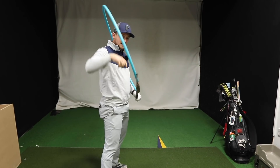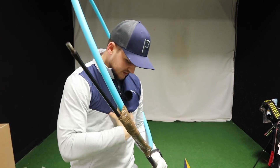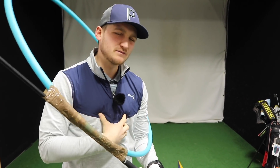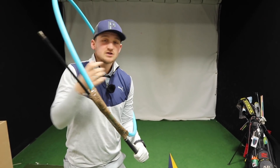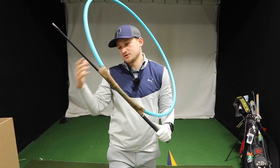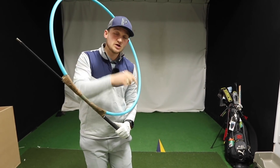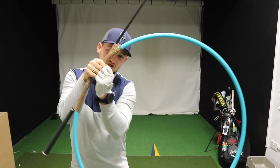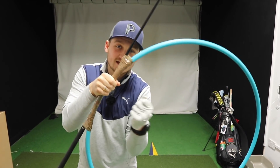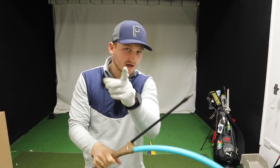So the first stage is: just first understand how can we get the upper body moving more than the lower body, because that creates the X-factor stretch. No matter if you're really flexible or not flexible at all, do this to the best of your ability. If you can learn to do this, think about it this way — it's like an elastic band. It's your way of creating a little bit more tension, a little bit more fizz through the golf ball. It's all relevant to you.